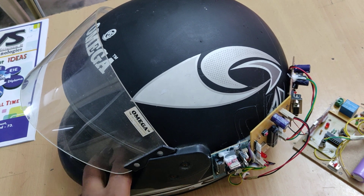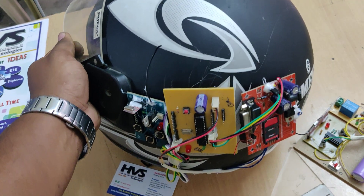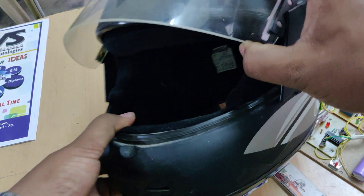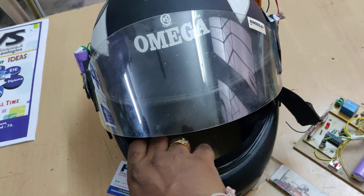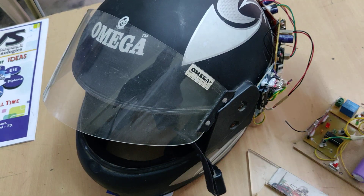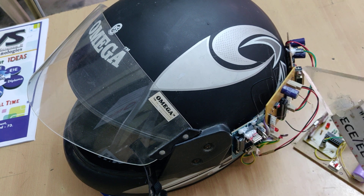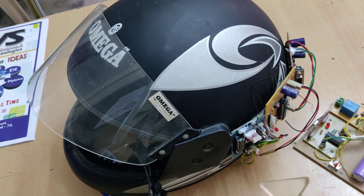The next feature is to control the ignition. We also have a GSM module — when a call is made to the SIM card, the microcontroller will auto-lift the call and we can speak to the person. We have mounted a microphone and a speaker, so we can listen and speak to the person calling the SIM card. The GSM module is interfaced to the PIC16F73 microcontroller at pins C6 and C7, the call sensor at pin A0, and the limit switch for helmet mounting status at pins A2 to A4. The RF module is interfaced at pin C3.